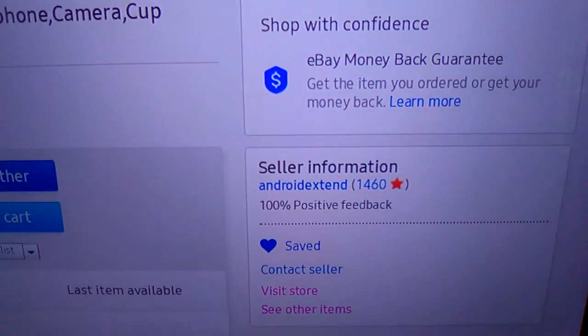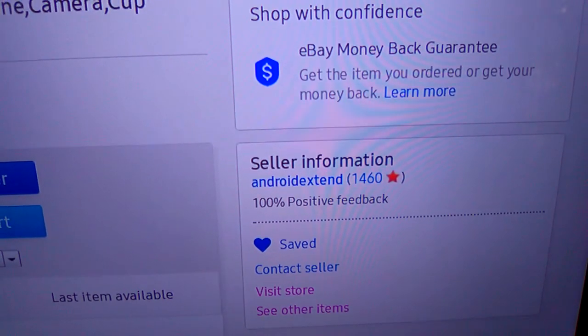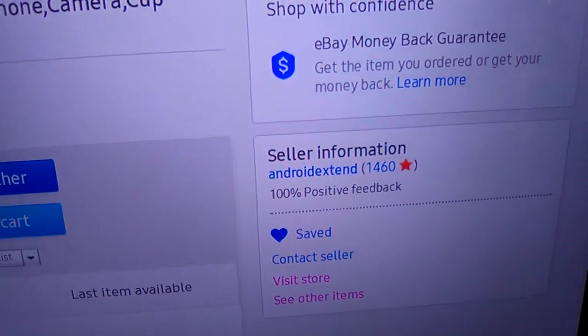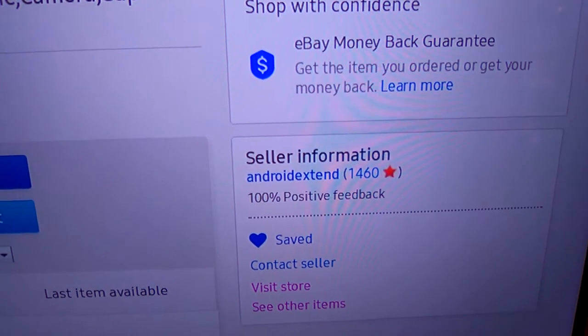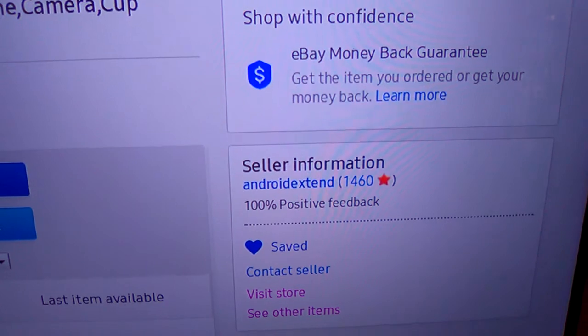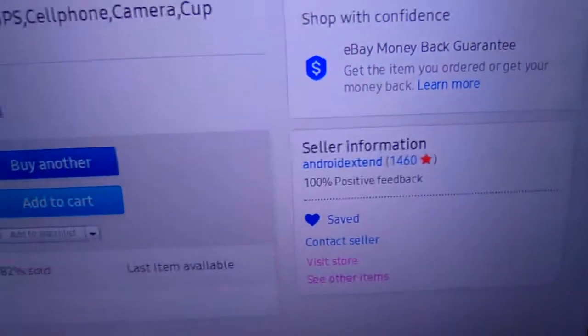They get back with you real fast if you have any questions — you can contact them. Like I said before, you have to tell them what color bar you want. And don't forget to tell them Scooter Steve sent you.